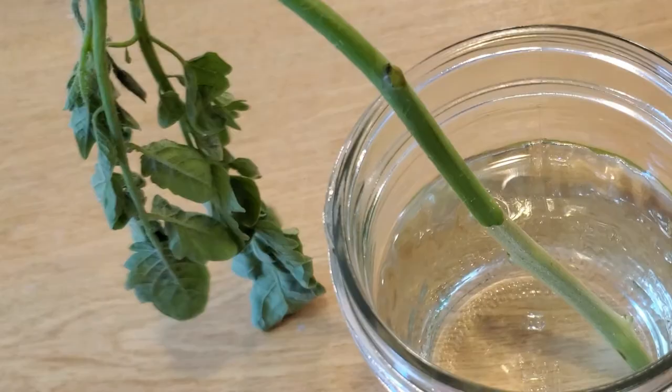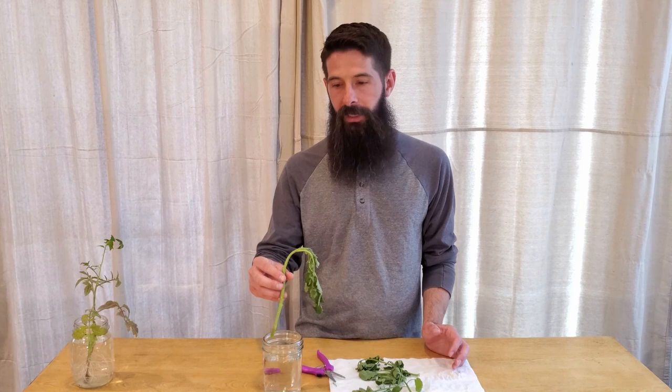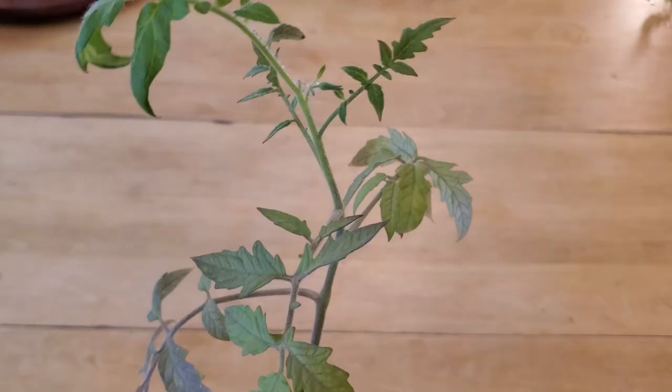Once the roots start to grow, it's ready to go into the dirt. But if you'd rather skip the water step — if your plant isn't looking really rough like this — you can actually plant it right into your garden straight back into the dirt as soon as you finish cutting it. I like to put them into water because it gives the plant a lot of water and gets it back to a vibrant state before you put it into the soil. But you can plant them directly back into soil and they will grow new roots and grow that way as well.